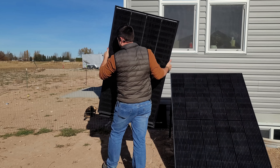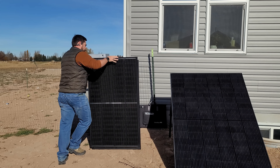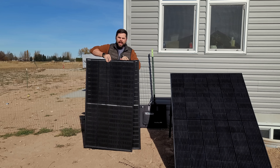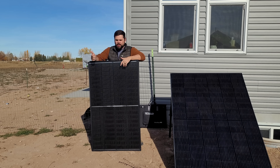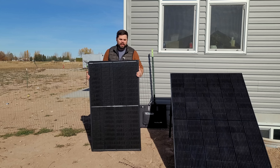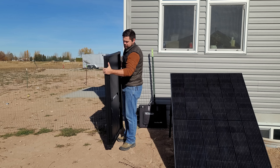We're also going to compare it to these 200-watt bifacial solar panels that I bought from CalSun online, because these are small enough that you could easily put them in the back of your truck or RV and then set them up whenever you arrive at your destination.